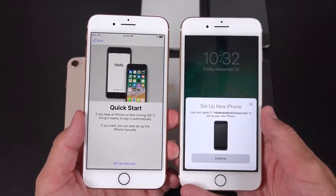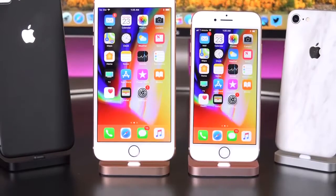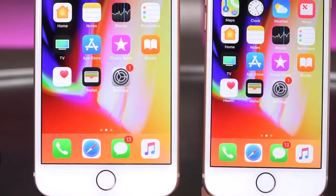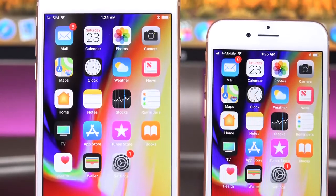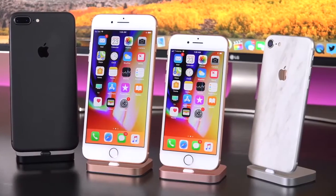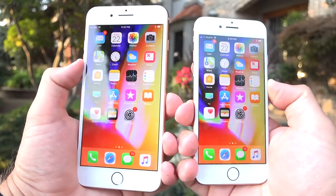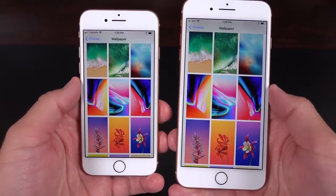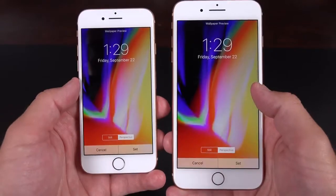Another feature new with iOS 11 is Quick Start — if you have an older iPhone, you can basically use that to log into your accounts on the new iPhone, quickly transferring everything just by bringing your new phone next to the old one. You're also prompted to set up Touch ID, the Siri wake-up command, and Apple Pay. Apple calls these Retina HD displays — 4.7-inch and 5.5-inch — with 1334x750 resolution at 326 ppi on the 4.7-inch, and full 1080p at 401 ppi on the 5.5-inch. Although this is still an LCD IPS display, it looks fantastic, reaching up to 625 nits of brightness and supporting the wide color space of DCI-P3. We also get True Tone, which is new for the iPhone.